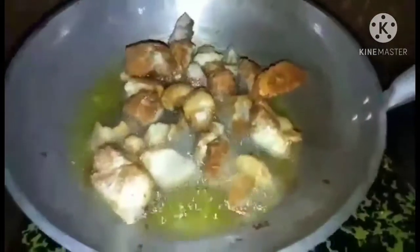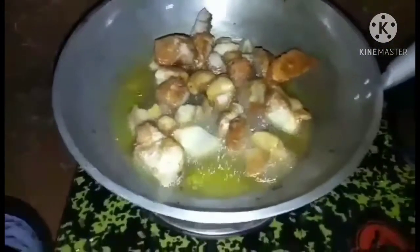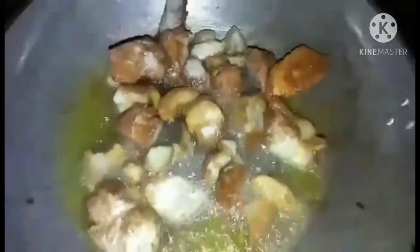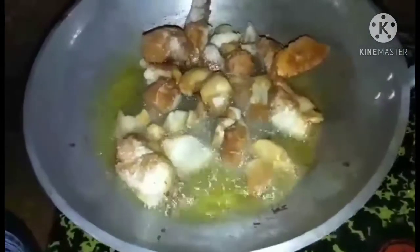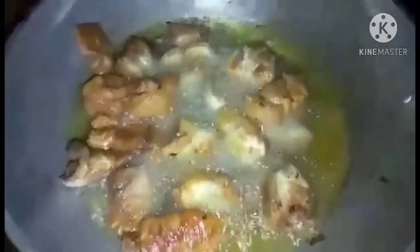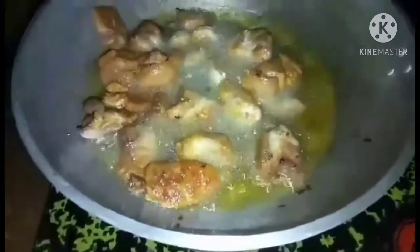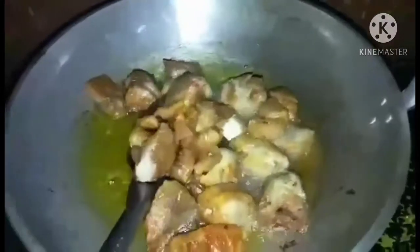Tayo natin maging brown. Ayan na siya, malapit na, brown na siya. Para bang nag-preprito din kayo ng baboy. Malapit na, crispy na ang mga balat. Para pag kumain kayo ng alamang na may baboy, talagang masarap pag kinakagat nyo yung karne o kaya yung taba. Crispy pa rin siya.